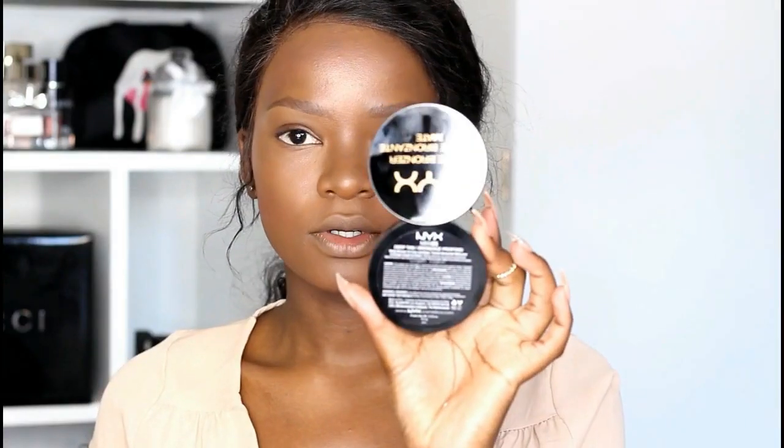To brighten up my face I'm going to use this blush from e.l.f., applying it around my face and on my cheekbones. Then to set my whole face I'm going in with the NYX matte bronzer.